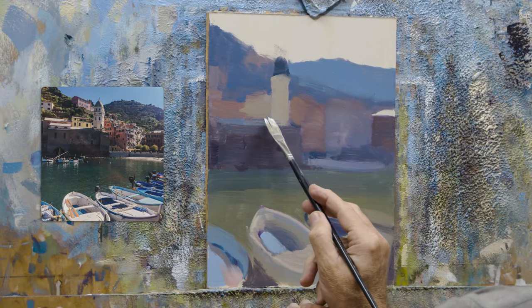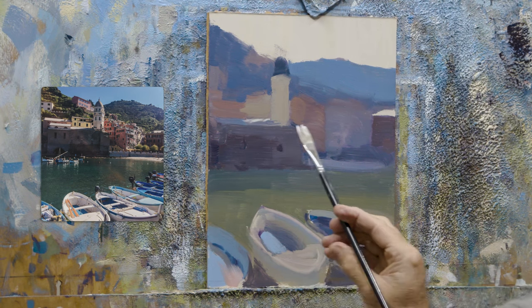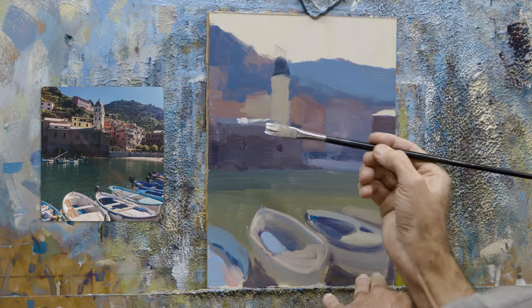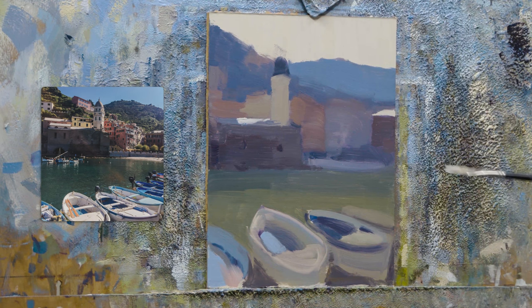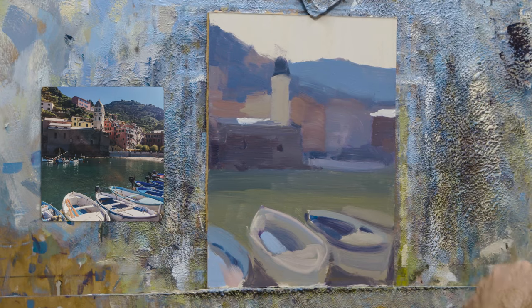Because ultimately when you're painting in an area, you only have a certain amount of hours in the day, or days that you may be staying in an area. So that's where the reference material can come into great use, over the weeks and months after you've been on a painting trip.